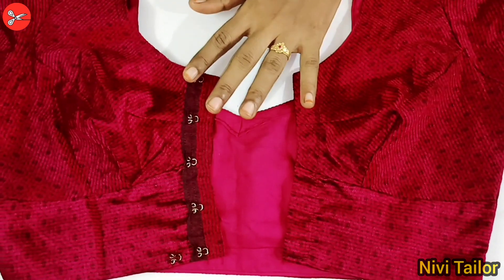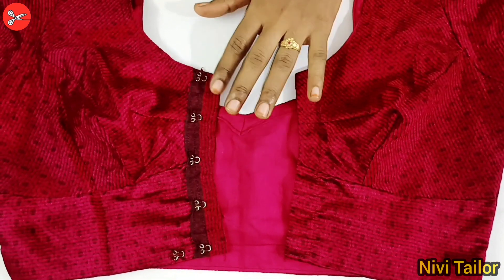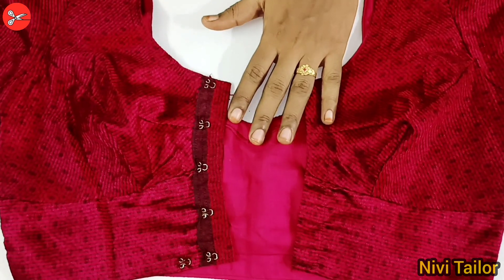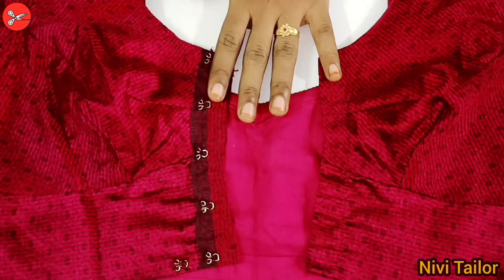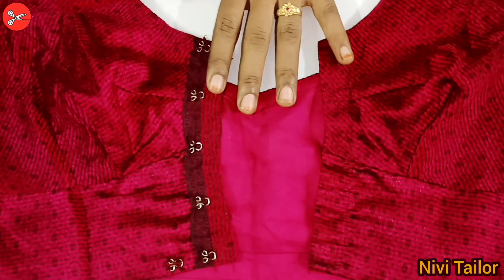If you subscribe to our channel, we will show you how to cook it. We will put a little bit of bread in the jacket and then we will show you how to do it.